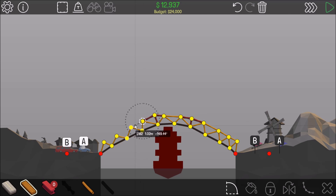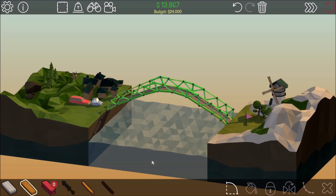I think this bridge is going to work right away. It's pretty straight. No problem, cool.